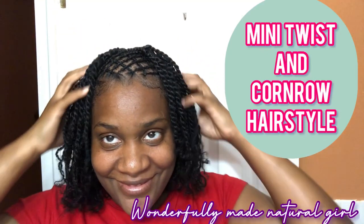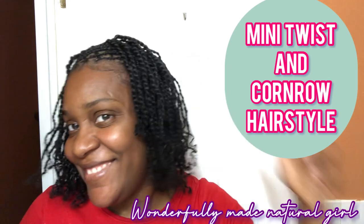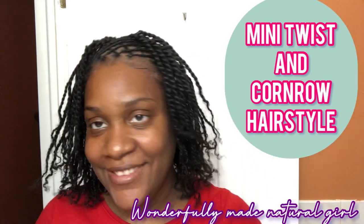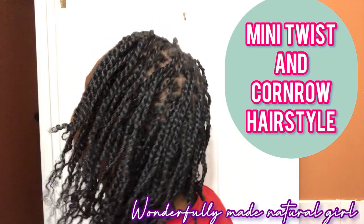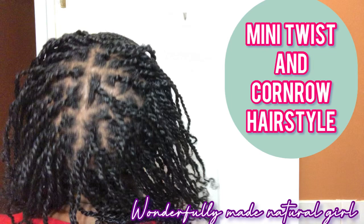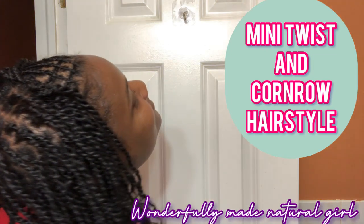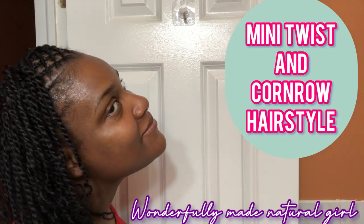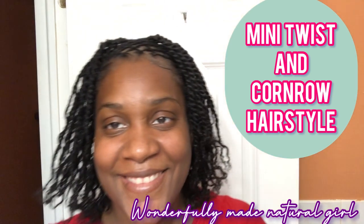Hello natural ladies, welcome back to my channel. If this is your first time being here, thank you for stopping by and thank you for clicking on this video. Today I'll be showing you how I achieve my mini twist and crisscross corner hairstyle. This took me about maybe three hours to do.